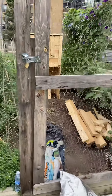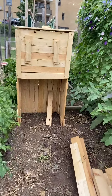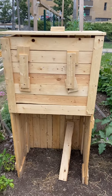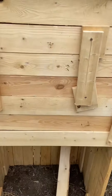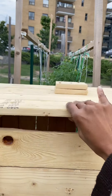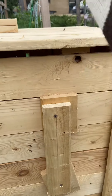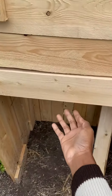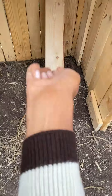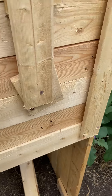Hi everyone! This is the composter me and my husband made. It's not finished — we put a door at the top and a door to slide up, and we're gonna put a door at the bottom so I can lift it up and scrape out the compost.